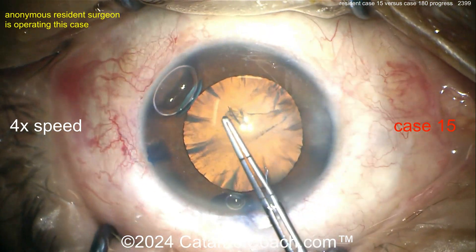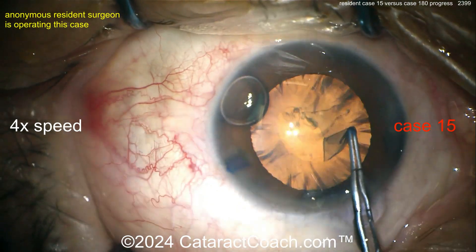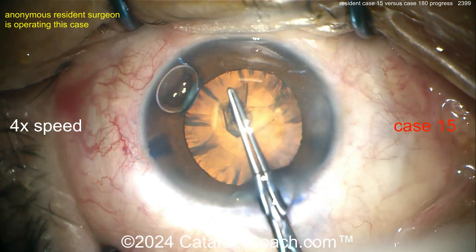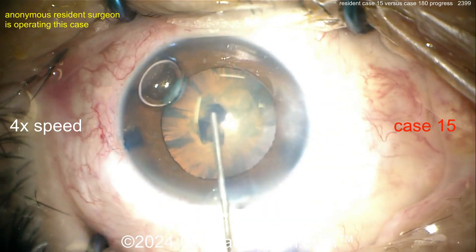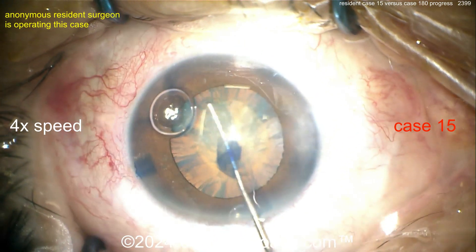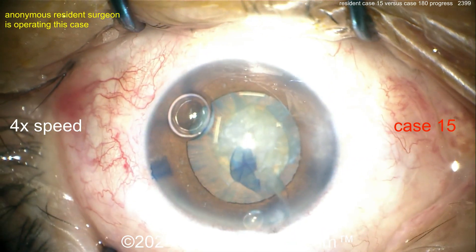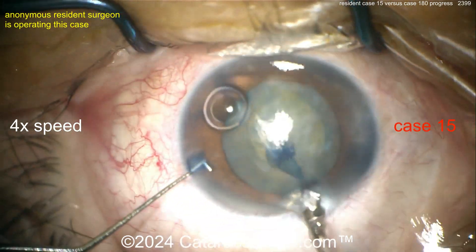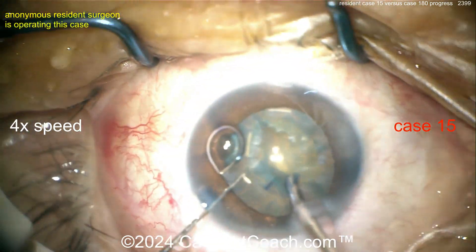Now going with forceps — if you're just doing a forceps to poke in the capsule, that's fantastic, and you've got forceps marked off at two and a half and five millimeters. That rhexis looks a little small — it's a little bit of a baby rhexis. Remember, cataract coach always tells you: no baby rhexis. For case 15 it's understandable. The left side of that rhexis is too small. A baby rhexis is your enemy as a beginning surgeon — it makes surgery so much harder.